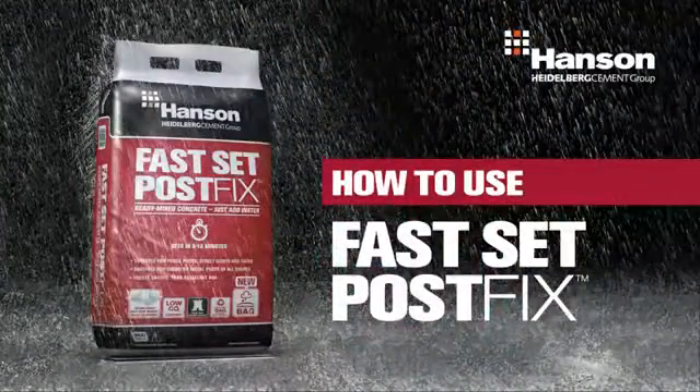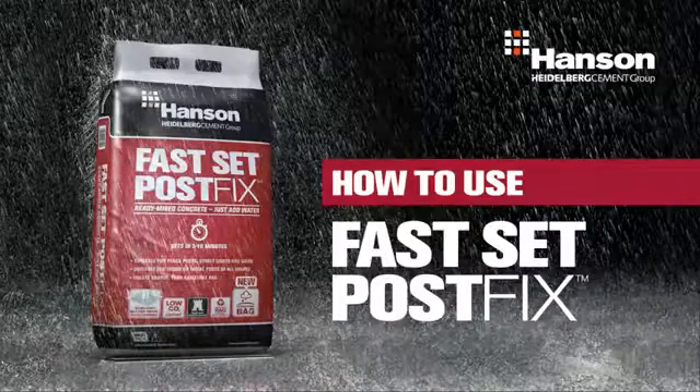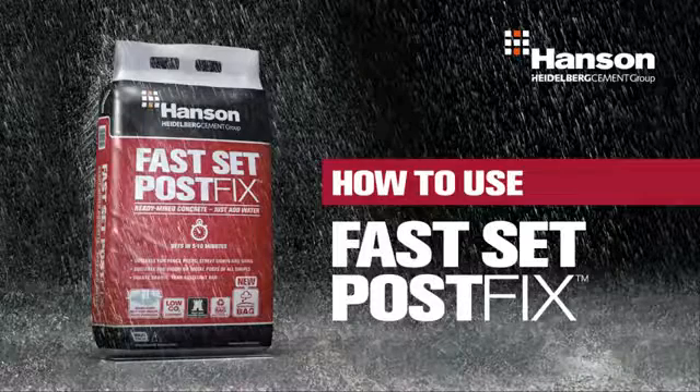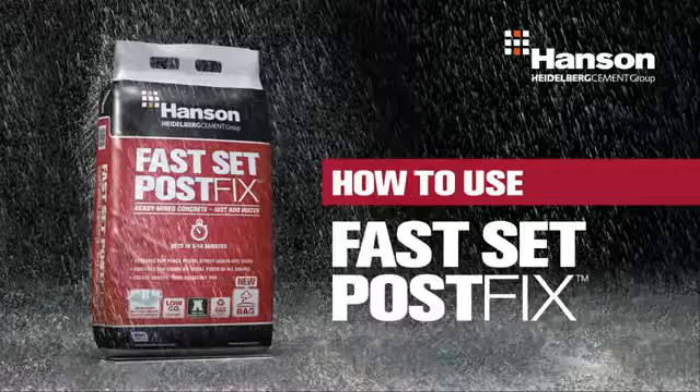We hope you've found this video useful and you can see how quick and easy it is to put up any post or sign using Hansen's FastSet PostFix. It's as easy as just adding water.